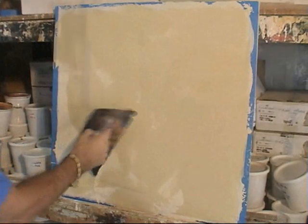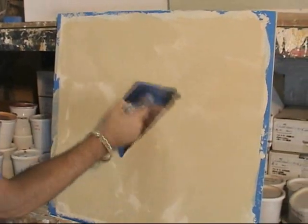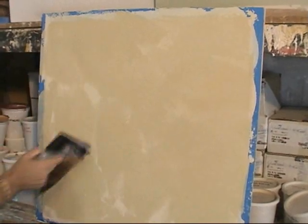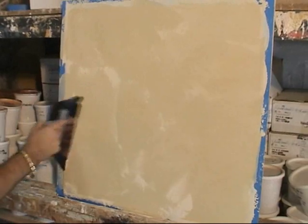This lime paint is perfect for exterior and also for interior. It gives you a very nice soft look, but no polish.